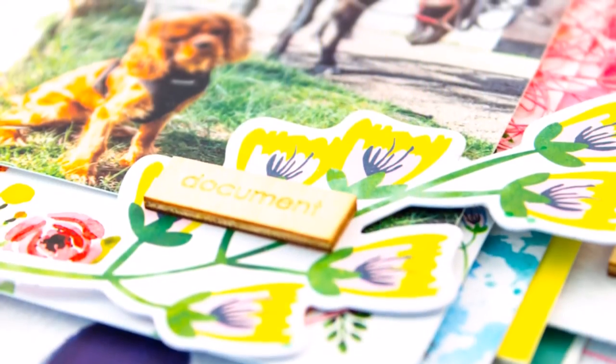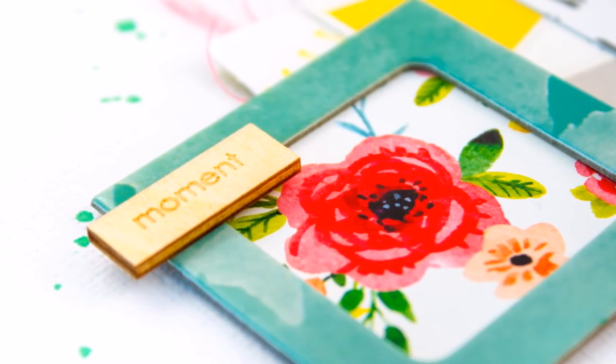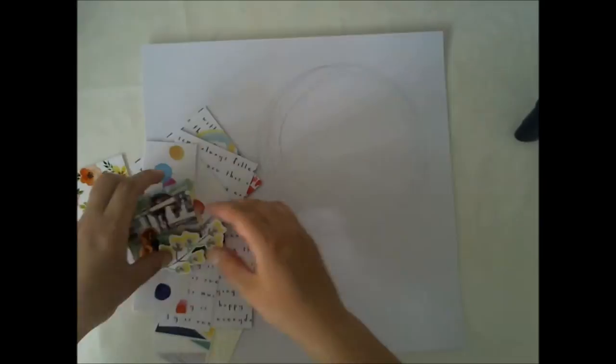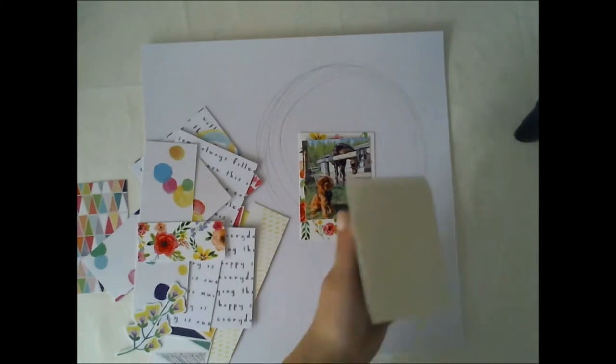I'm using almost every single Mei kit. Of course I have the cardstock kit on the background, and some of the paper kits and lots of things from the main kit and from the embellishment kit, something from the color kit and even something from the Project Life kit.